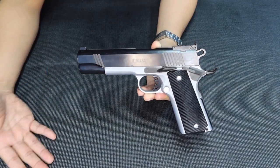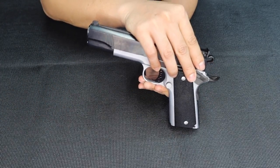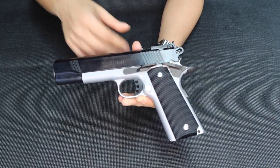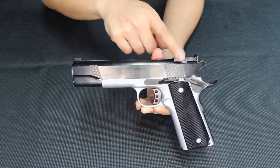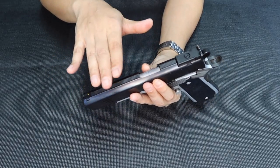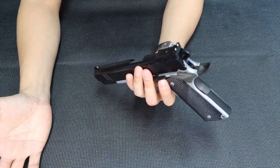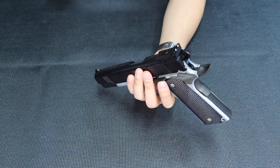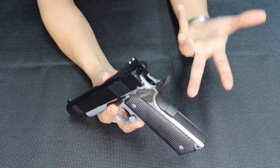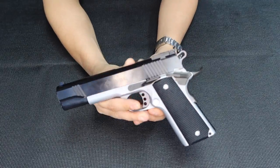A 5-inch barrel is normally standard size. The other one is around 4-something inches — that's the commander size. What's special about this one compared to the NT27? It's standard size, more precise at the range. Forged steel metallurgy. Double-sided serration — front and back serrations. And what's really special about this one is the adjustable sight. Compared to other 1911s, adjustable sights are really expensive — around $4,000 to $7,000 depending on the brand. LPAs and BOMARs are the brands of adjustable sights. This one from Norinco is really good.